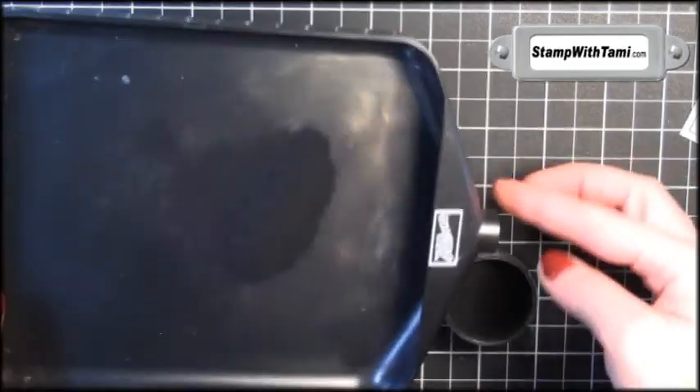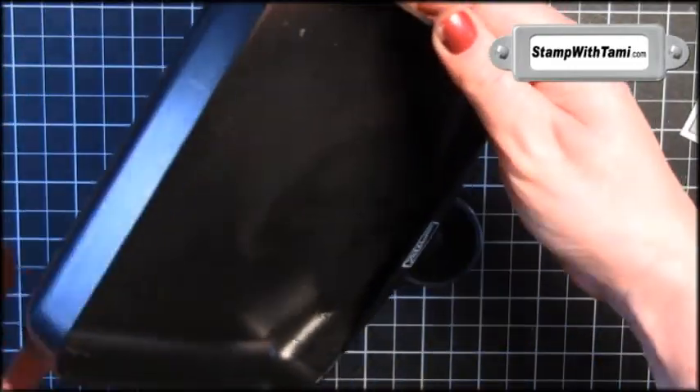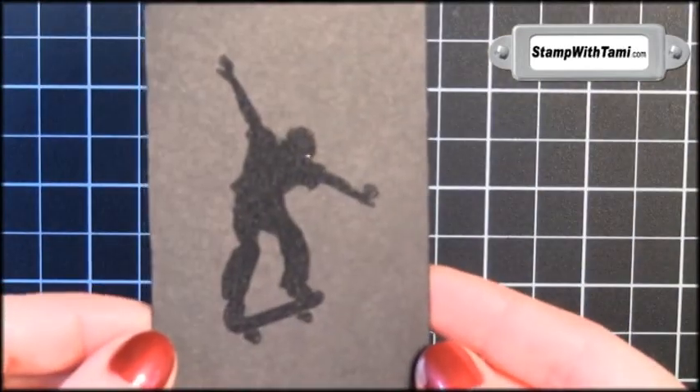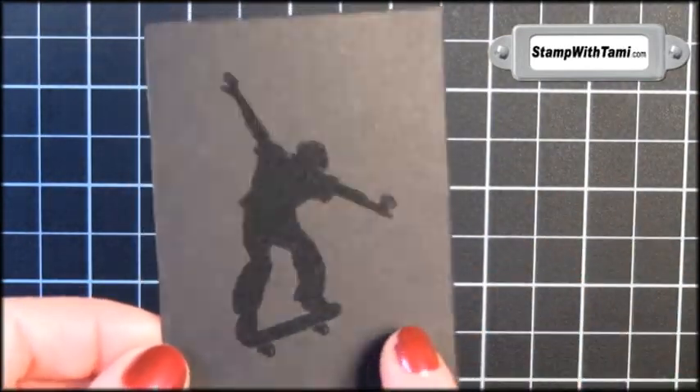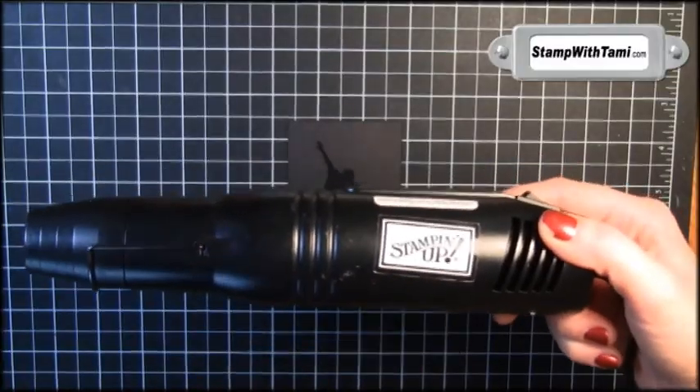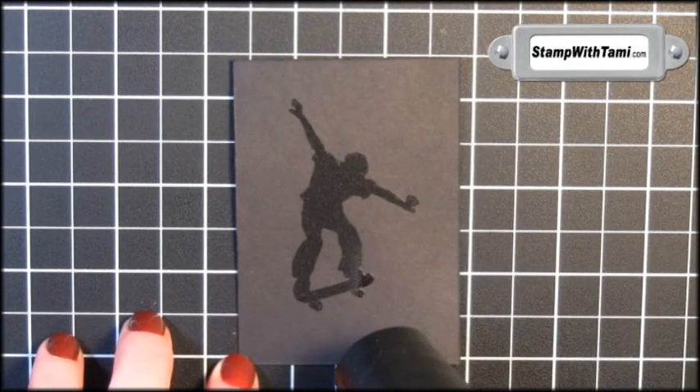Just pour right back into the powder tray, pull the plug out the end, and pour the rest of that right back in the jar. So now we have black on black — our black card stock with the black embossing powder. It's still in its powder form. We'll be taking the Stampin' Up! heat tool and we'll just heat this so the powder melts.